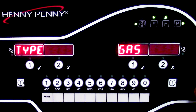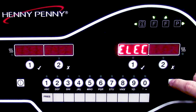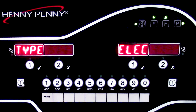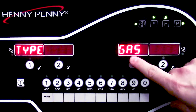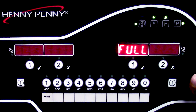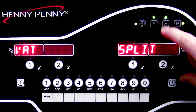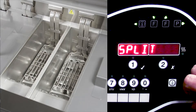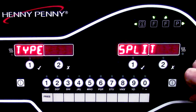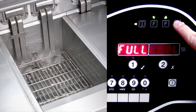Now it's going to ask us the fryer type. We have the option here between gas or, if we scroll up, we have electric. This particular unit is a gas model, so we'll go ahead and go back to gas and then proceed to our next step. Now this is where it's going to ask us if it's a full VAT or a split VAT. For a full VAT, we want to make sure we select full. For a split VAT, we want to make sure that we select split. This particular unit is a full VAT, so we'll leave that there and go to our next step.